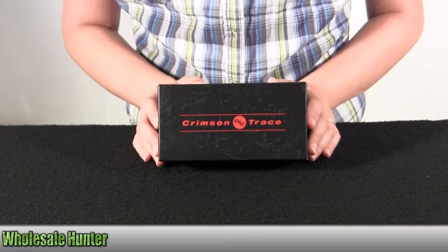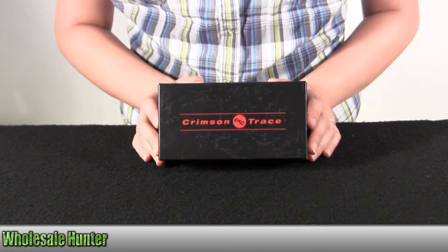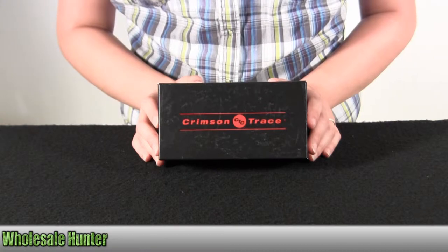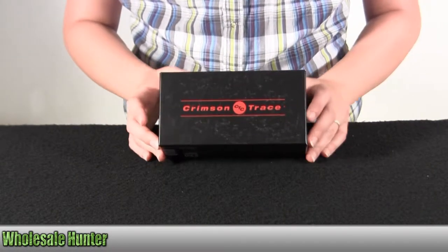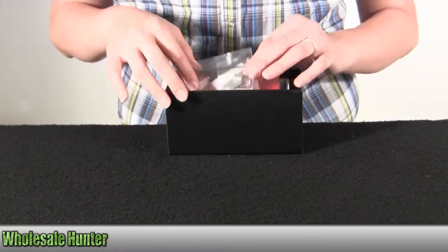Hello, this is an unboxing video for manufacturer LG-483H by Crimson Trace. This is the Beretta Nano Laser Guard with S holster. I'm going to go ahead and take it out here with you so you can get a better look, kind of get an idea of what comes along with it, how it comes packaged.